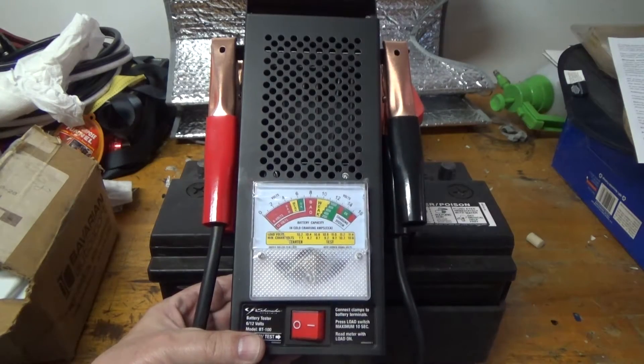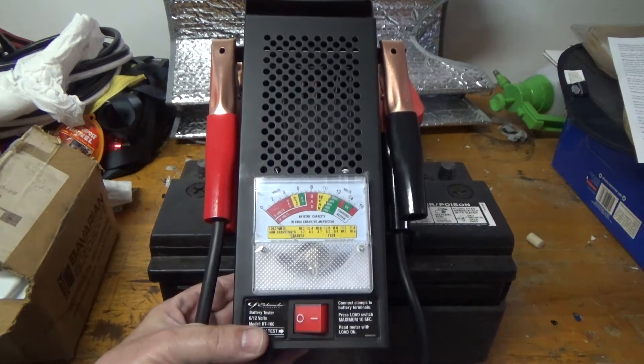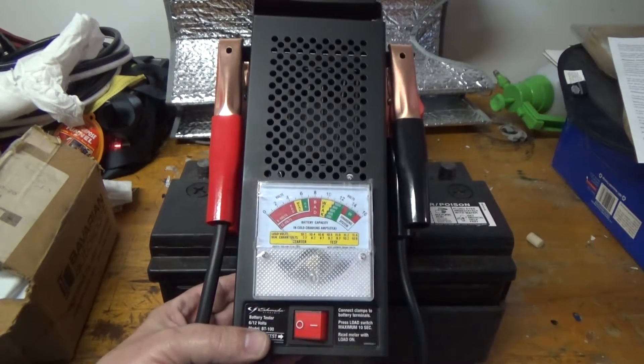I finally bought a load tester — the brand doesn't really matter. I'm going to show you how to test batteries, starters, and alternators. Let's get going.